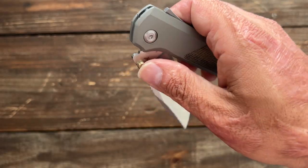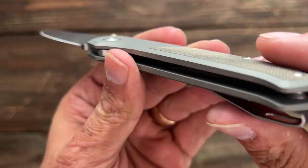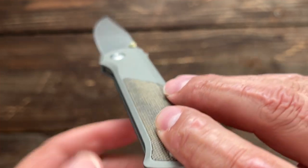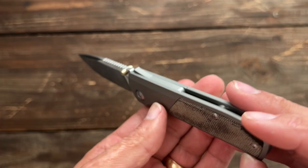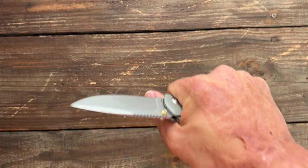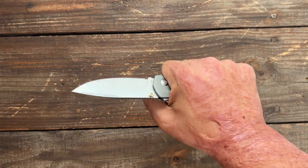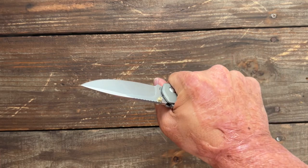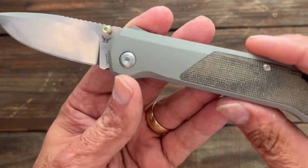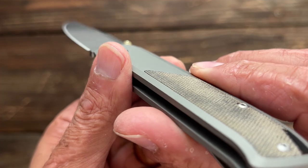Now let's talk about the handle. I would have loved to see them knock this edge off right here on the aluminum — it is a little bit sharp. It didn't bother me as bad as I thought when I was doing the hard cutting into the wood; I could kind of feel it but it wasn't major. Maybe after a long period of time it would start to bother me, but definitely not as bad as I thought. Hopefully you can see that hard edge right there on both sides.